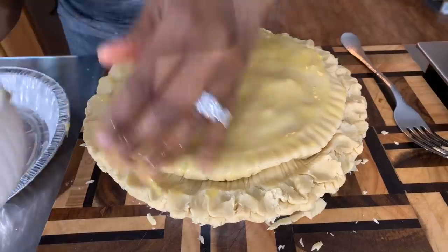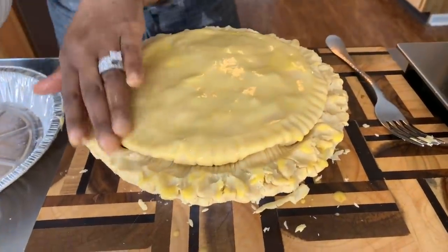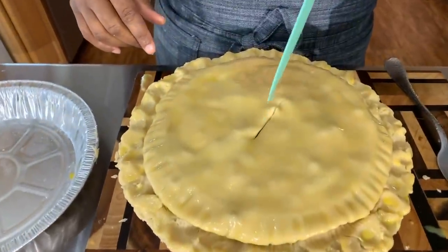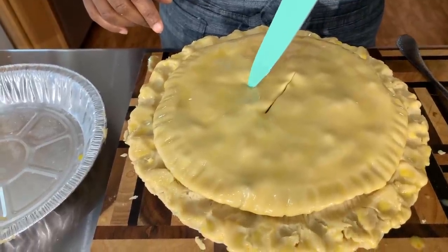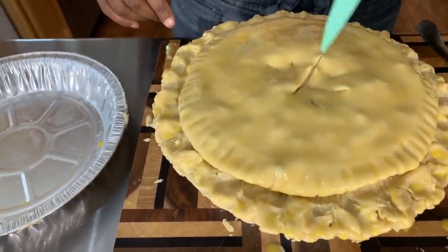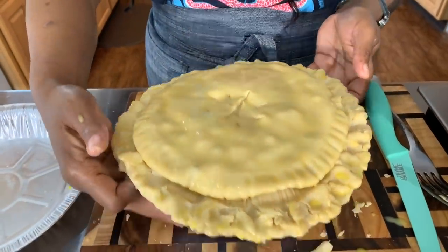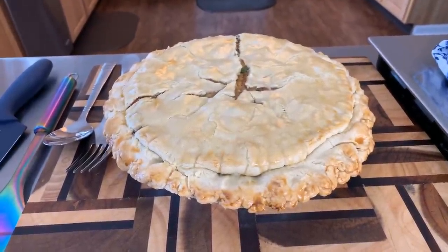Once it comes out of the oven I'll let you know how long it cooked and we're going to take a bite. One more thing before we go in the oven — let's put a little cross in the middle for ventilation. You need some type of ventilation so this doesn't burst open. You can do an X, a cross, something fancy — just get a couple of holes in there. Into the oven we go. Take a look at that everybody — Gina Young style beef pot pie.